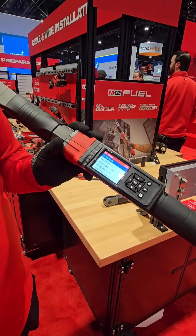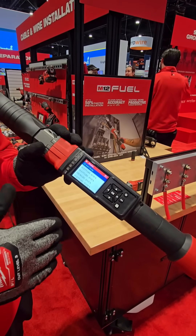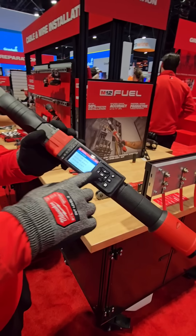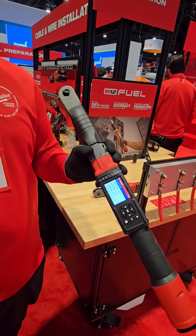We can save up to 15 different modes. Say we know what we have to do for the day — we can set it in foot-pounds or inch-pounds, we have metric settings as well, and then we can set our range. In this case I have this set to 50 foot-pounds with a plus or minus of five percent.